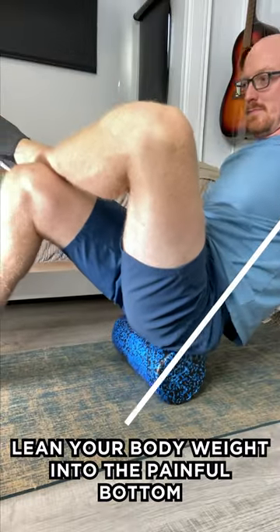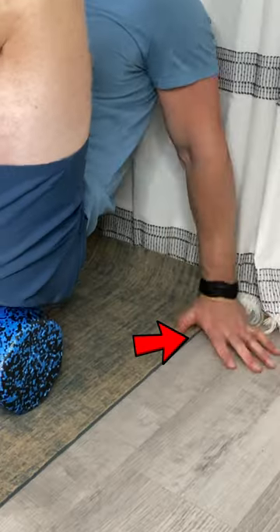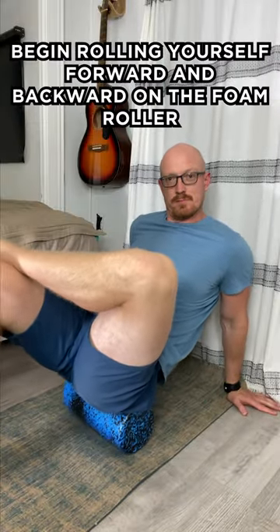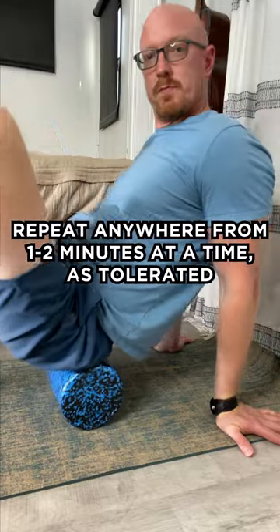Lean your body weight into the painful bottom. Use the foot that is still on the floor as well as your hands to begin rolling yourself forward and backward on the foam roller. Repeat anywhere from one to two minutes at a time as tolerated.